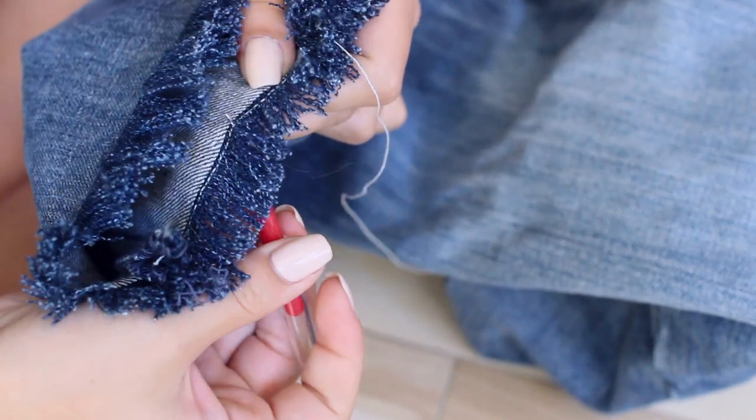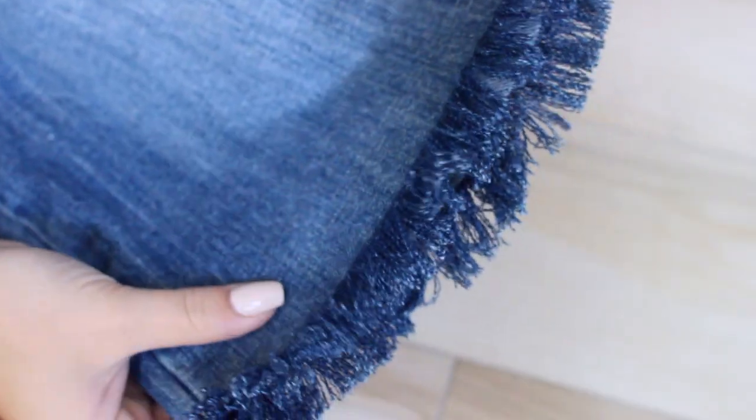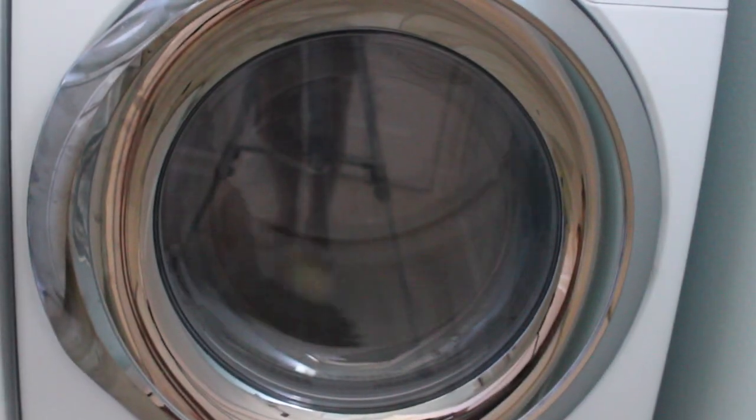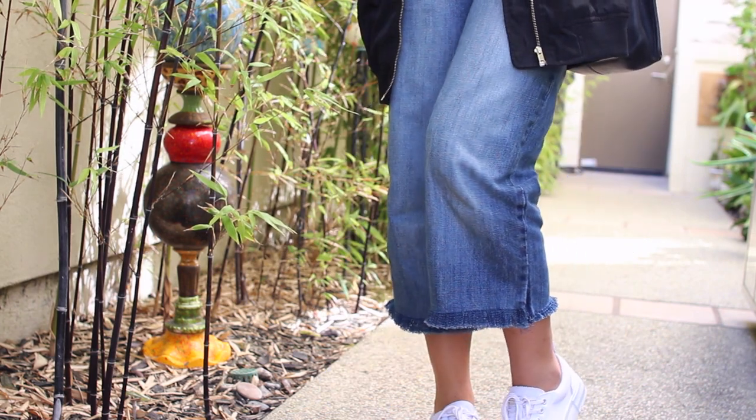Continue this process until you get the length of fringe that you want. I suggest throwing on some Netflix and grabbing a snack because it can take a little bit, but you should end up with something like this. Then you will wash and dry your jeans to fluff them up a bit and make them look a little bit more distressed. And this is the finished product.